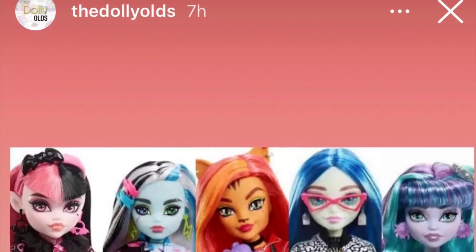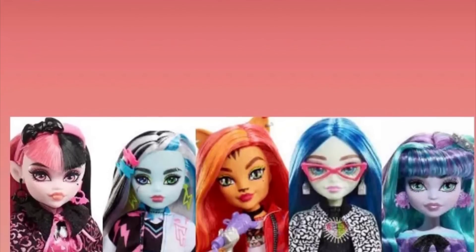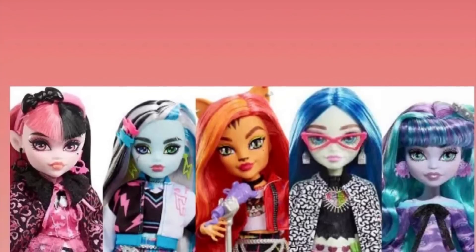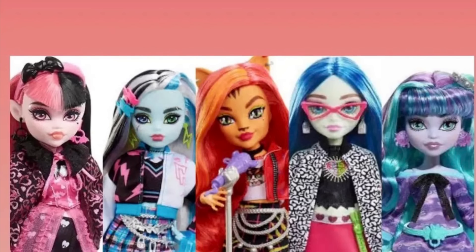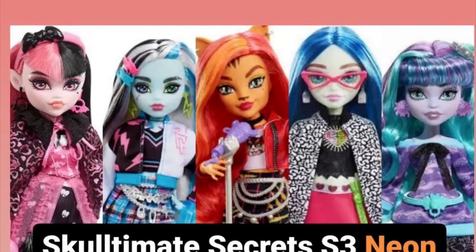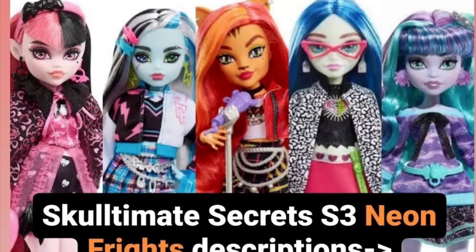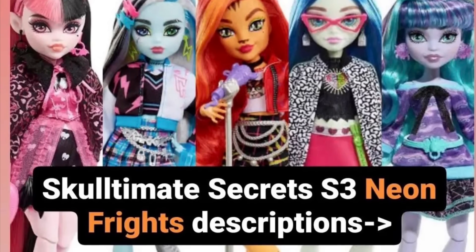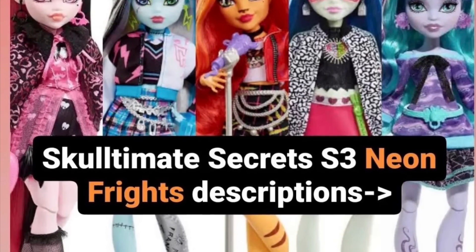Let's start off with the new information we have for Skull Ultimate Secrets Series 3. We also have a name for this series — just like Series 2 is called Feridescent and has a pearlescent theme, this Series 3 is called Neon Frights and the theme here is obviously neon. It says Skull Ultimate Secrets returns with the Neon Frights edition and this time it's fluorescent — so kind of like a glow-in-the-dark situation. The big gimmick is that there's going to be a couple of accessories with each doll that will be able to glow in the dark.